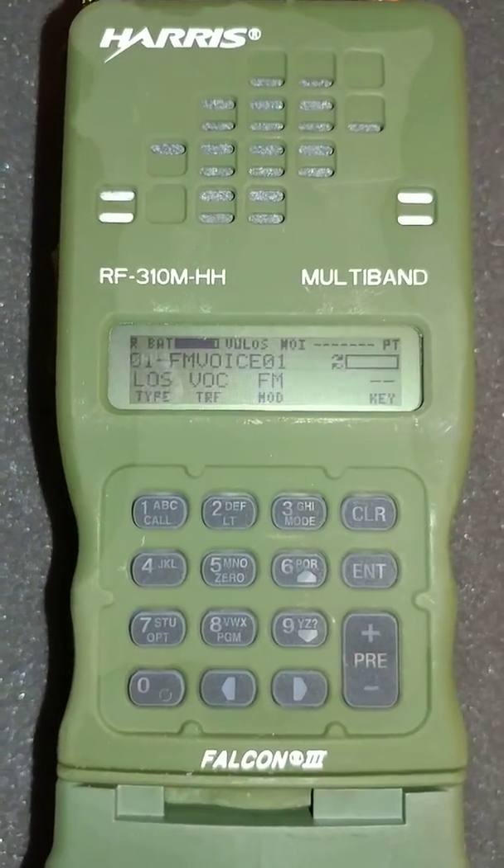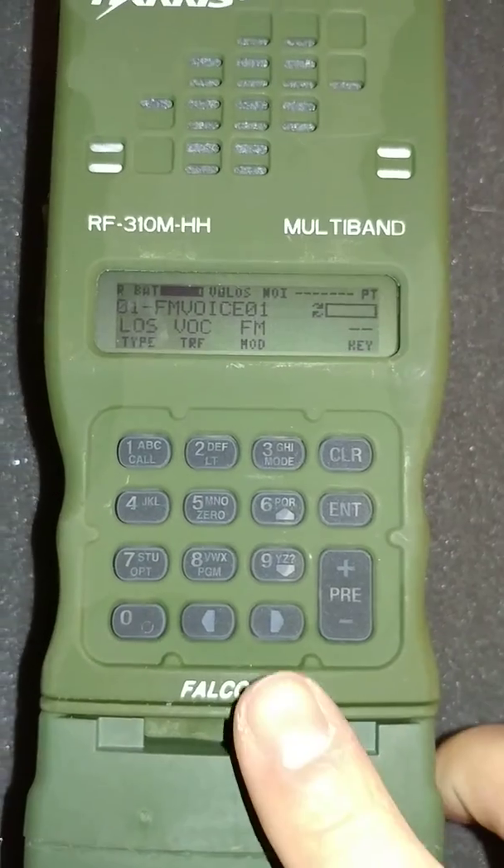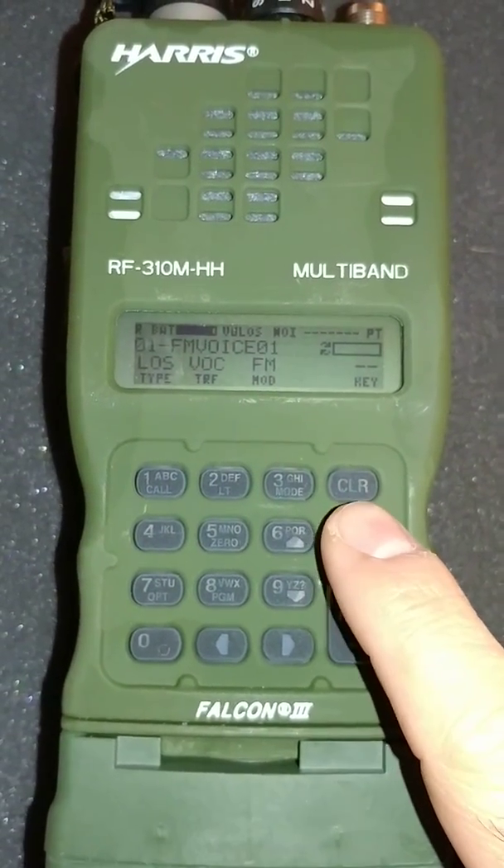Hi, this is going to be a short video on how to program through the front panel of a Harris Falcon 3 RF310.